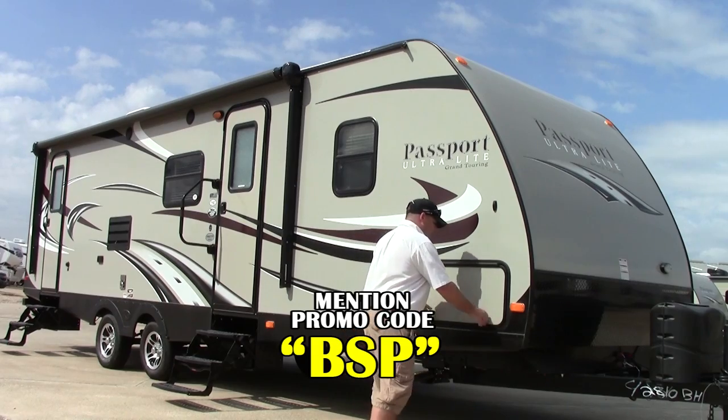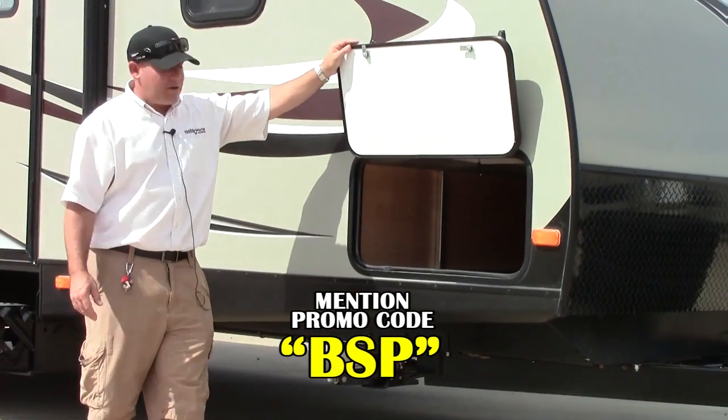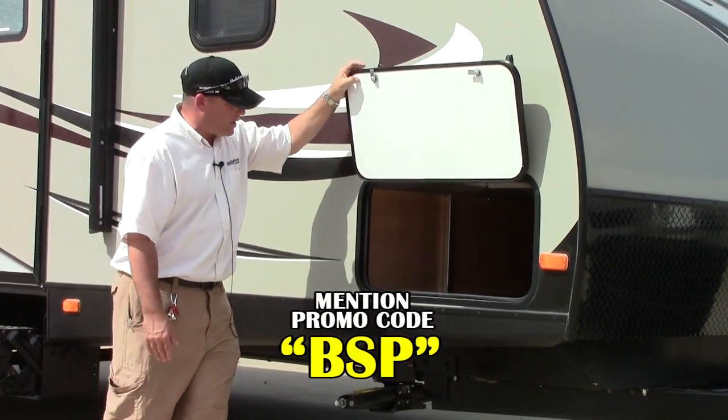Great little bunkhouse coach. Very lightweight — it weighs in at about 5,210 pounds. Really manageable by a lot of half-ton trucks and other vehicles on the market.